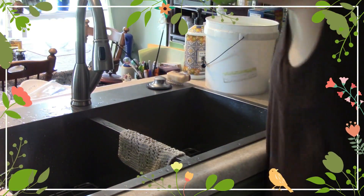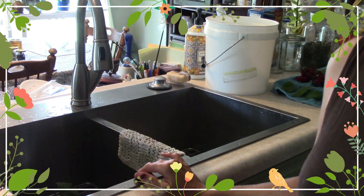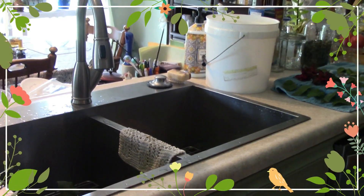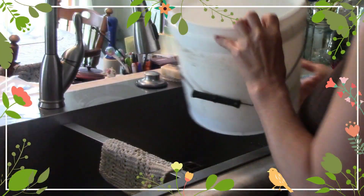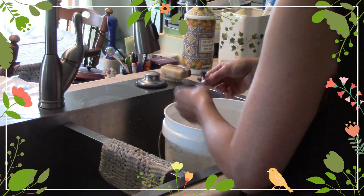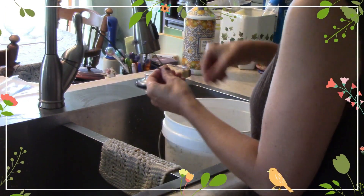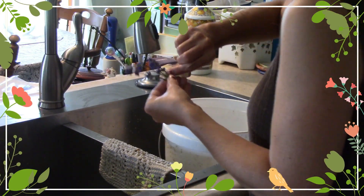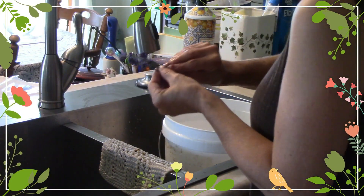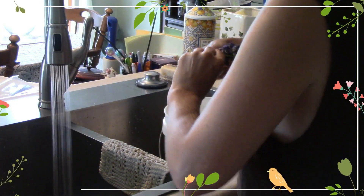We've got a few more left, so I'll bring you back when I get those washed. And then when I start doing the lavender, I'll show you that too. Now we have the lavender that we need to wash. I'm going to use the lavender. I'm going to show you how to cook it.